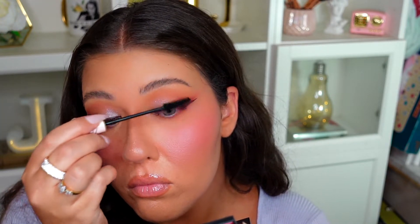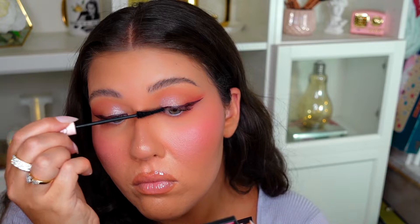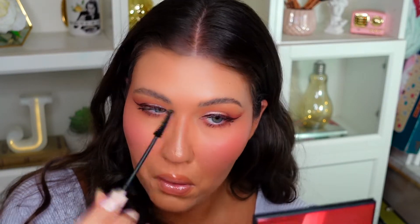I'm going to put on some mascara — I'm using the ColourPop Level Up Lengthening Mascara on the top and bottom of my lashes. Then I'm just going to pop on a pair of lashes and I'll be right back.